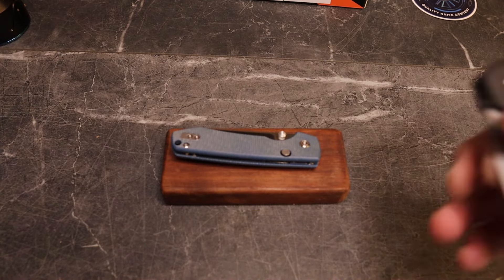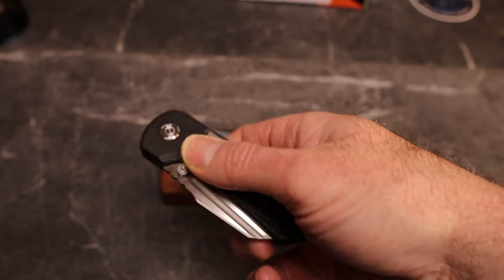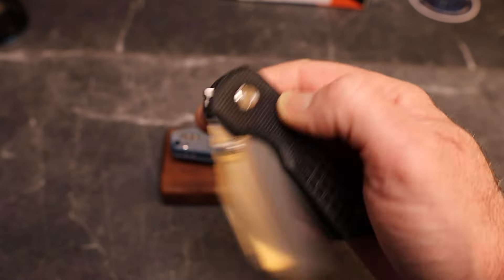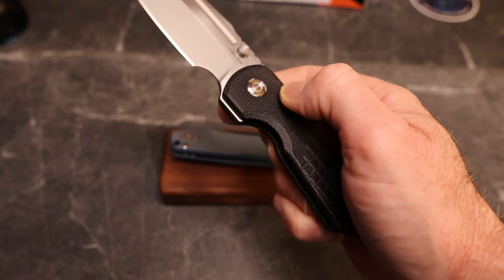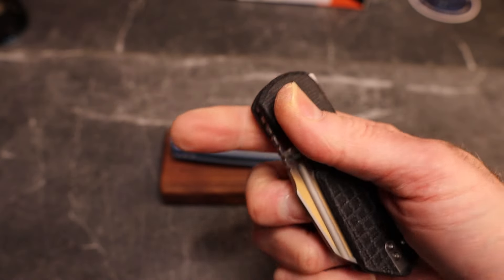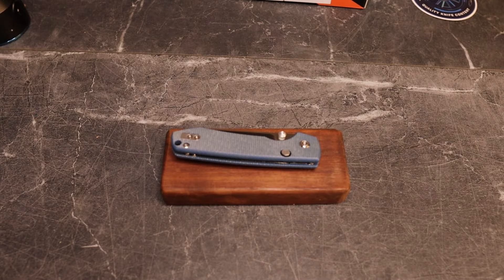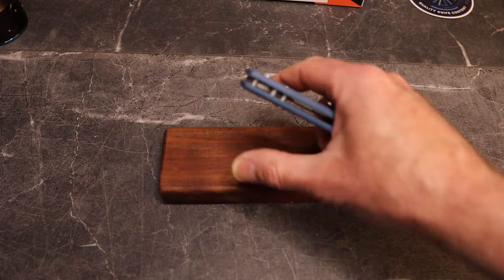For those of you hanging around the channel, you've already seen my video on the Hedgehog — definitely same deal, top liner lock, so I won't give you the whole explanation again, but I will show it. I love the Hedgehog. If you did not see that video, go check it out. This thing is fantastic, a great knife. This was my first exposure to the top liner lock from them, and they are killing it with this lock design.